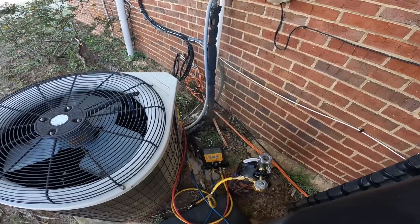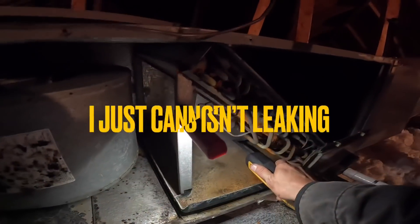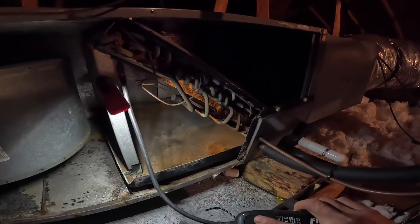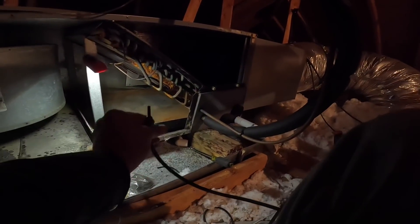While I've got pressure I'm gonna do a leak search up top again. We got a leak up here too.